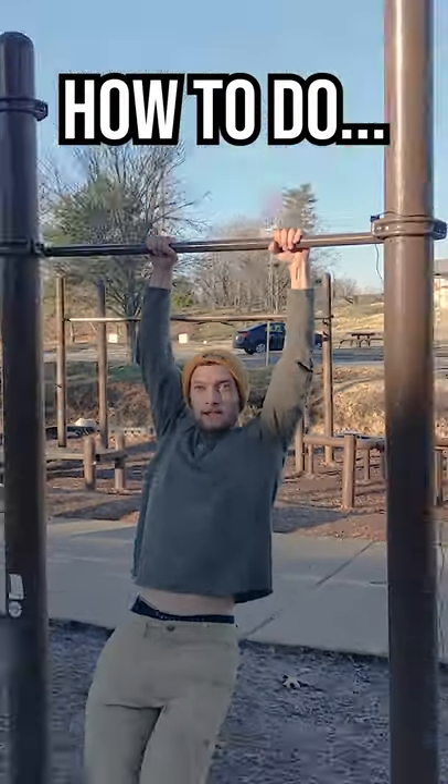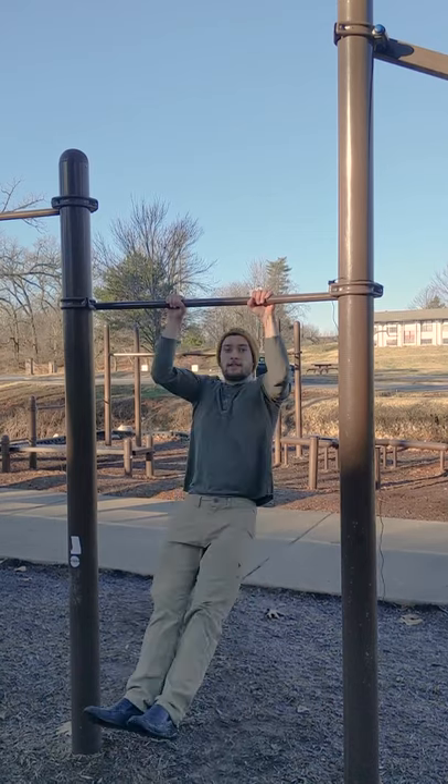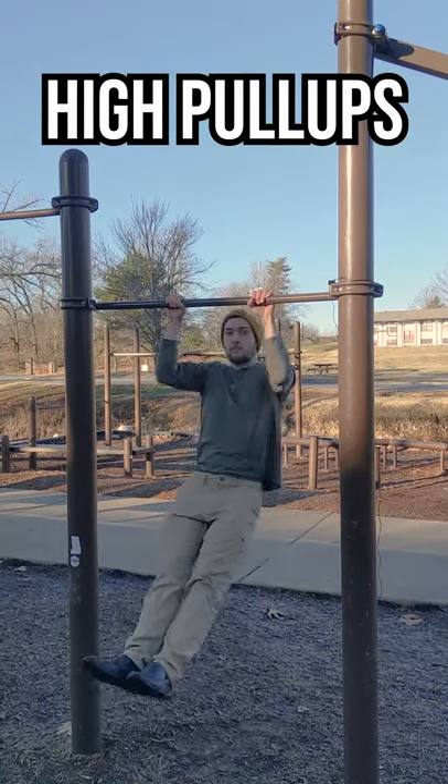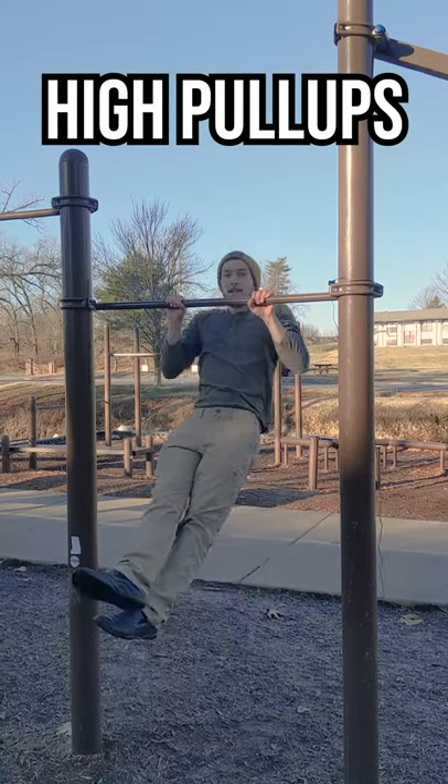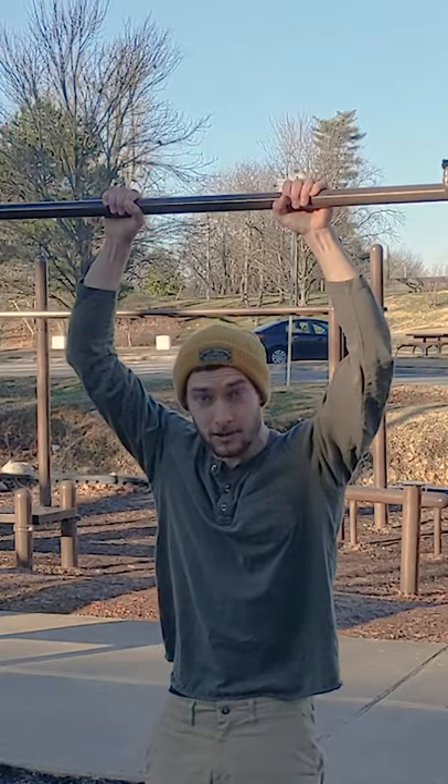Hi guys, I'm going to show you how to do a muscle up. First, learn to do pull-ups all the way up to your chest. Focus on being explosive and keeping your legs forward the whole time. This is the hardest part to learn.